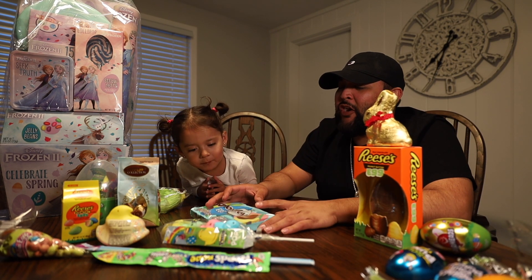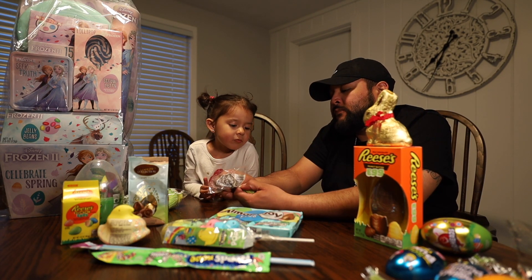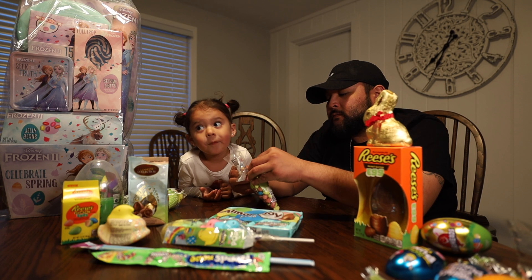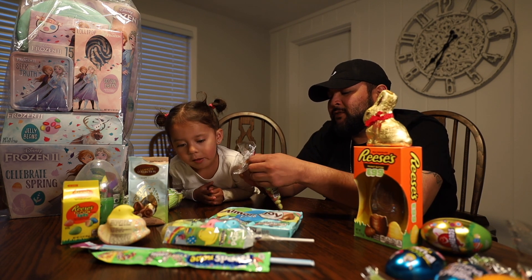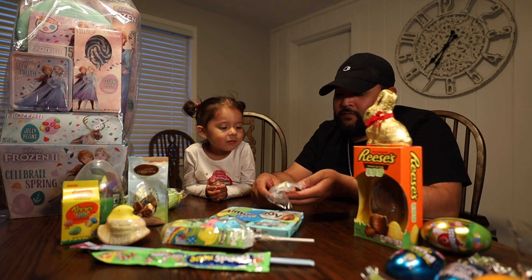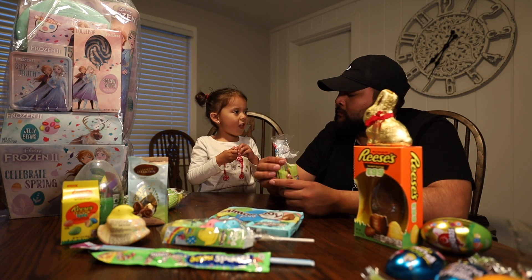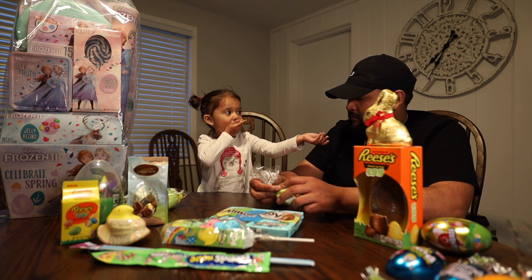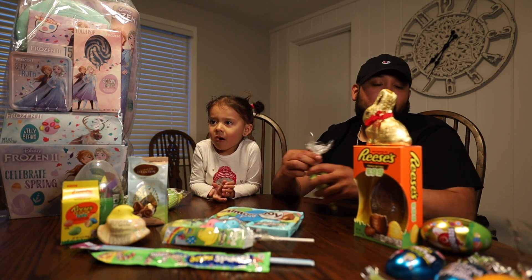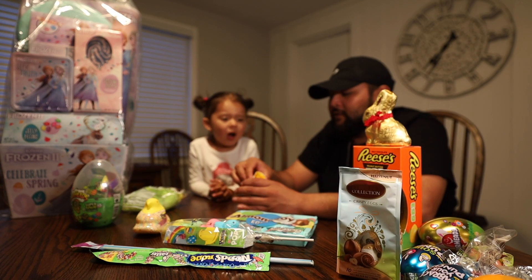Okay, that's just a regular Airhead. Let's try something more Easter-themed — let's try Robin Eggs. You never had Robin Eggs, right? You don't know? Okay, here. Whoa! Pretty good. You like those? Yeah.